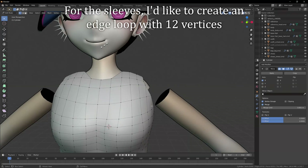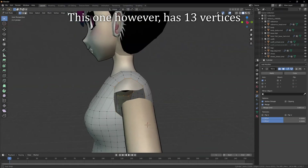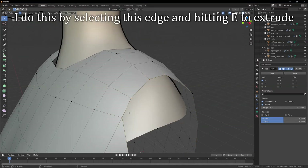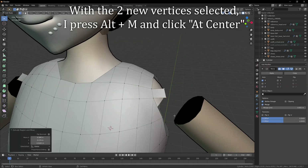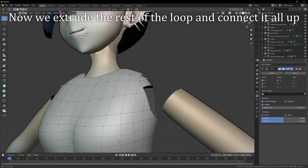For the sleeves, I'd like to create an edge loop with twelve vertices. This one, however, has thirteen vertices. So in order to make a loop with one less vertex, I will add a triangle. I do this by selecting this edge and hitting E to extrude. With the two new vertices selected, I press Alt M and click at center. Now we extrude the rest of the loop and connect it all up.